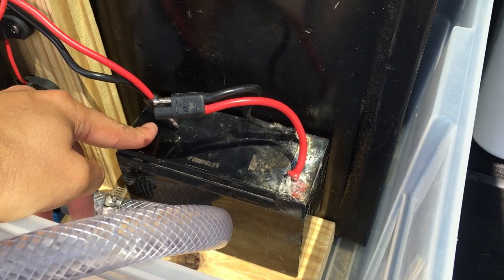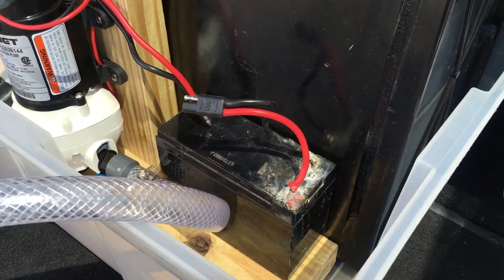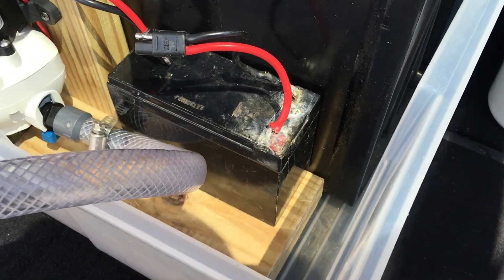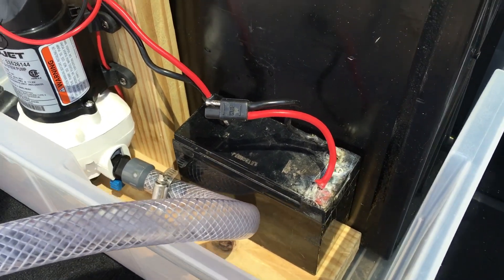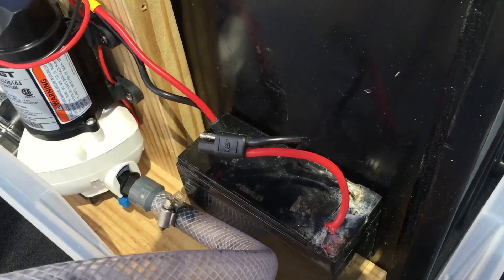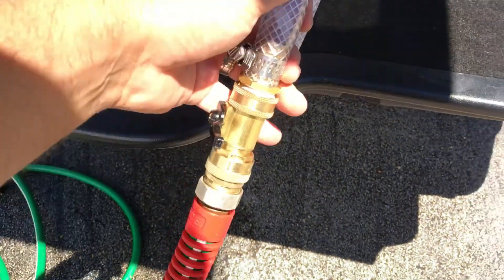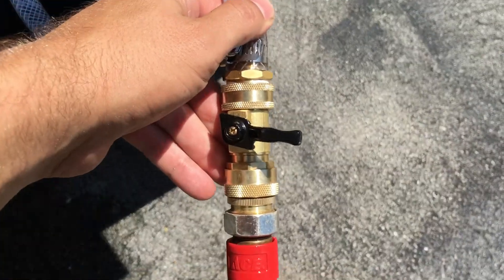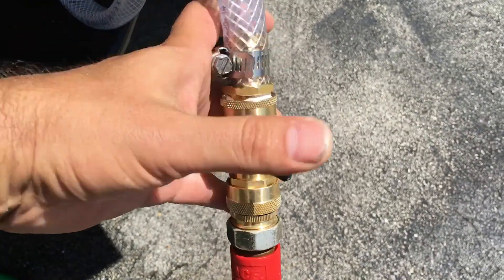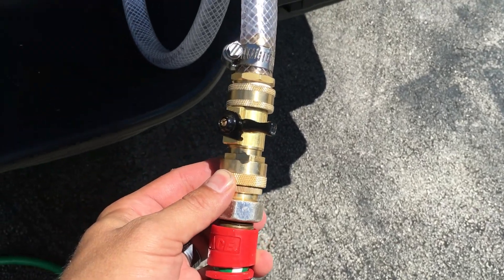This is an instant-on Flow Jet water pump, 12 volt. This is a 12-volt, 10 amp-hour battery that I got for one of my kids' Power Wheels — you can see it's old. I'm using it for testing right now; eventually I'm going to hook it up to the 12-volt system of the truck. But for now this is just a test — a complete portable system. All the way here to a brass fitting with a shutoff valve and a quick disconnect.